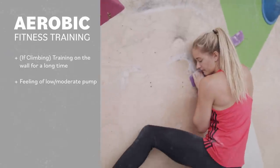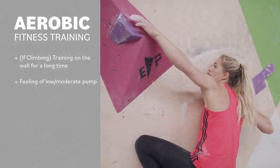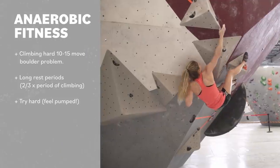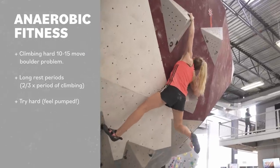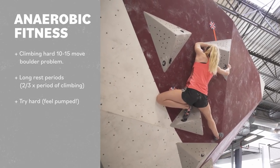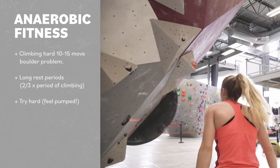So for endurance training we need to work on both the anaerobic and aerobic fitness and make sure they are in balance. Training aerobic fitness requires training for a long duration at a low intensity — if we could go climbing you'd be looking to spend a long time on the wall at a low to moderate level of pump. Training anaerobic fitness is best done in shorter efforts — you'd be looking to do a hard 10 to 15 move boulder, resting for twice the time it took to climb it, then pushing yourself really hard.